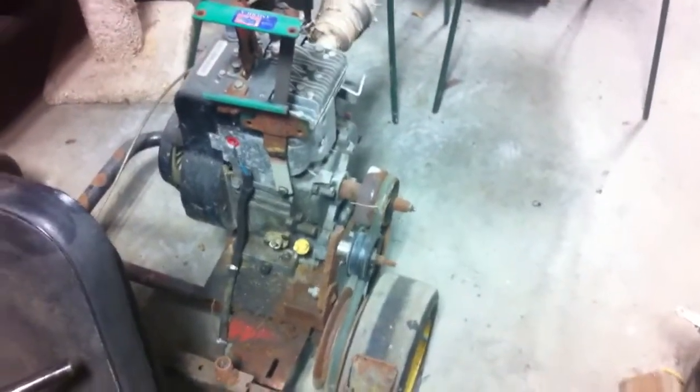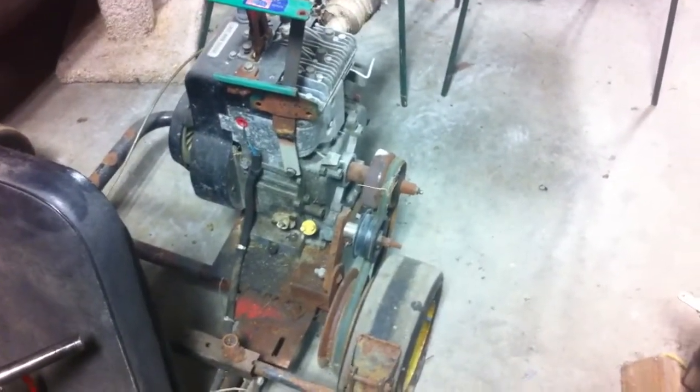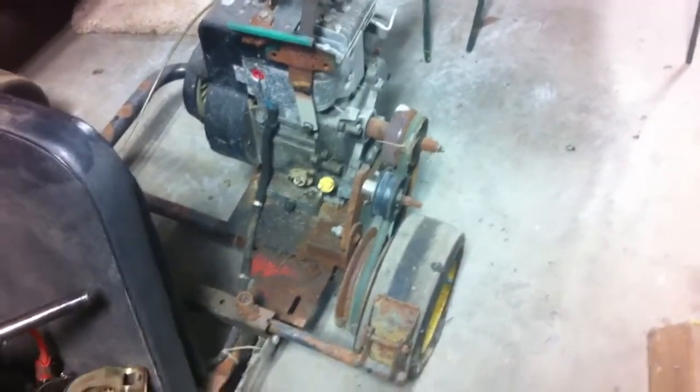I don't really want to put a lot of money into it. A torque converter would be nice, but I'm also thinking — this is a 10 horse — I could maybe use a 16 horsepower V-twin or an 18 horsepower Vanguard I've got sitting around.